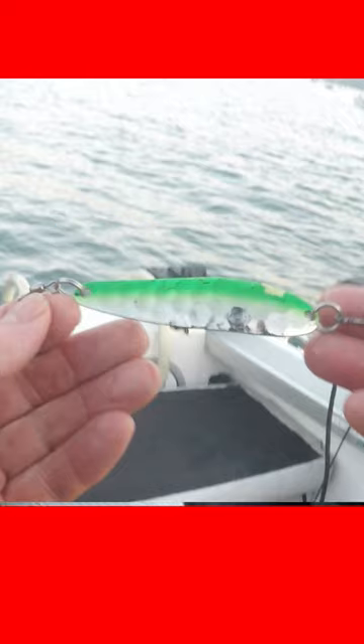Oh shit! Hey, good thing I was losing my line, look at that — he was not ready. Not even close.